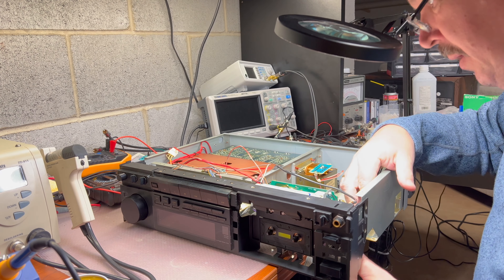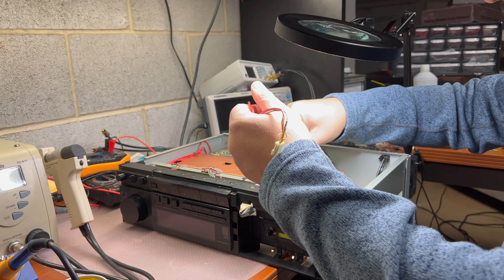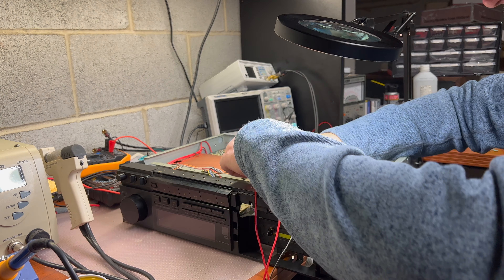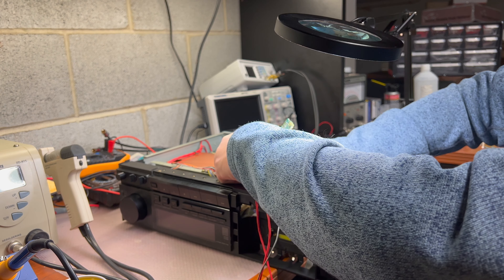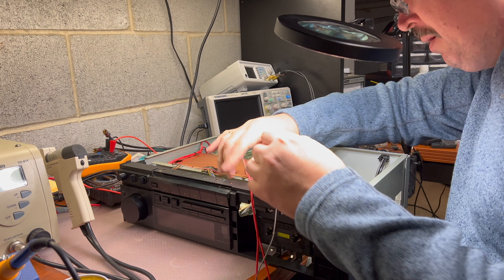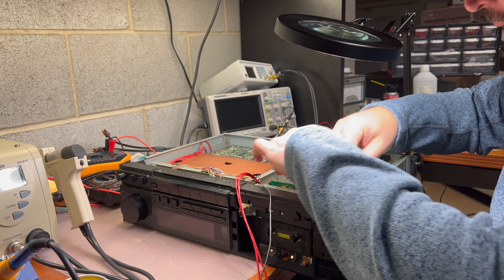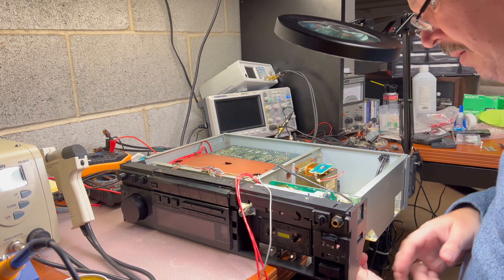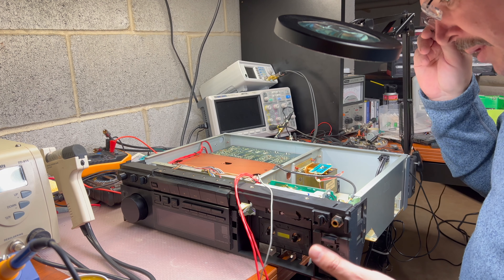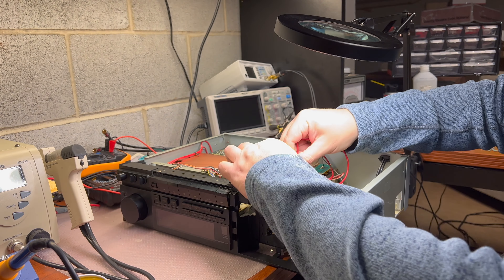This is the head wires. You should route them around. This is the head wires — it gets into this hole.